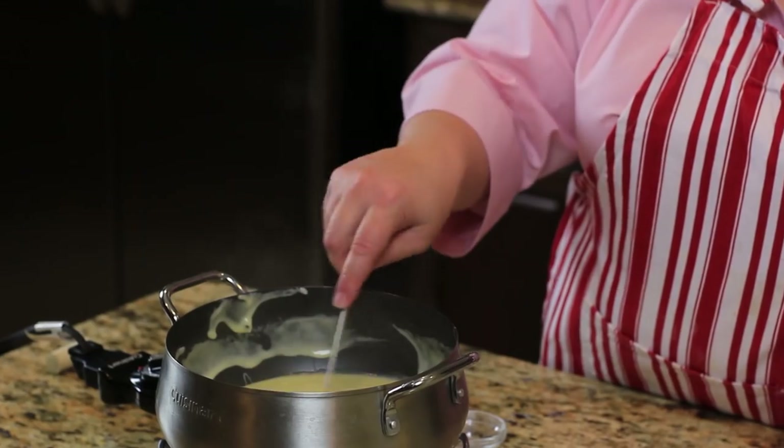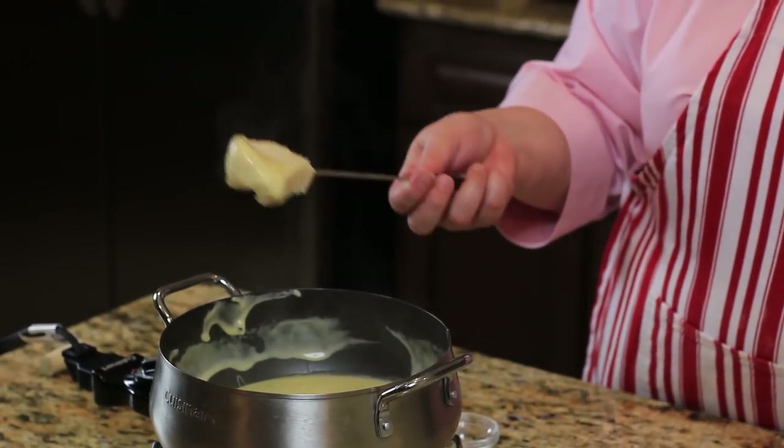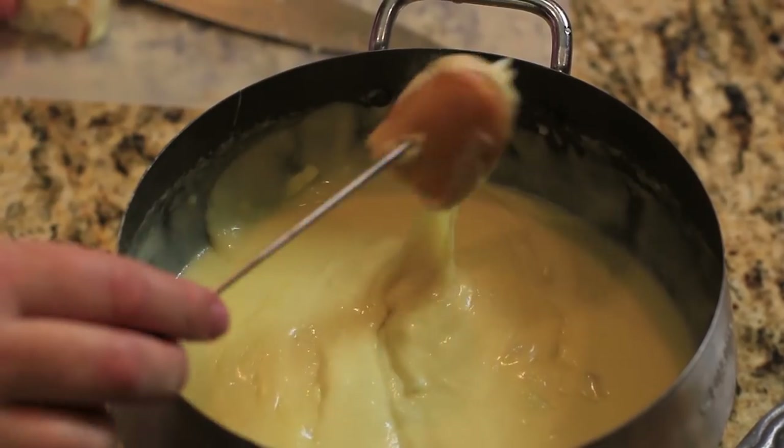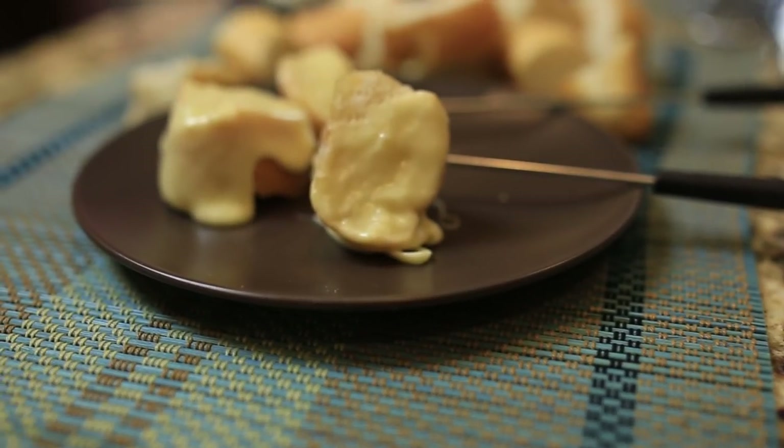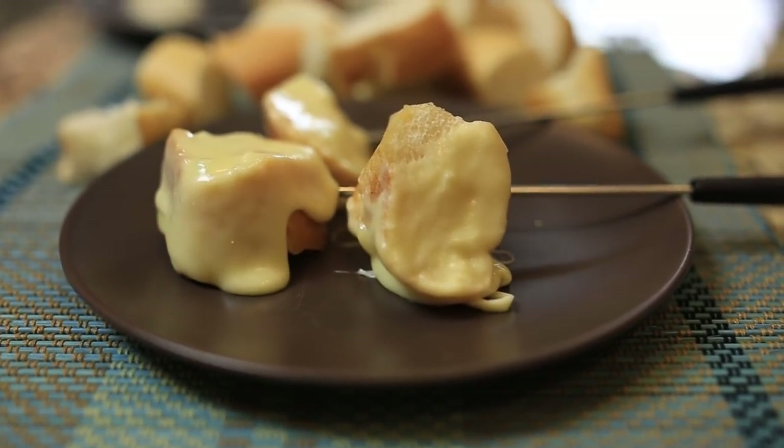You can serve your cheese fondue with bread, just like this. You could also use baby cut carrots, broccoli, or just about anything you'd like. As you can see, it's really easy to put together cheese fondue just like the Melting Pot. If you enjoyed this video, please give it a big thumbs up on YouTube and subscribe so you can see what's cooking next. Thanks for watching.